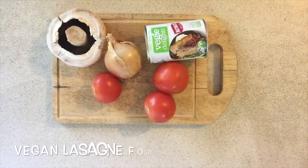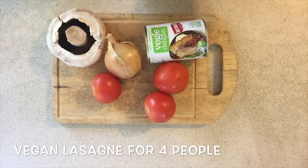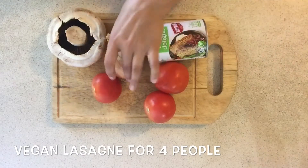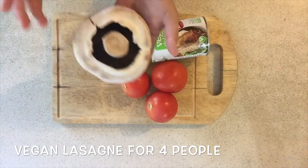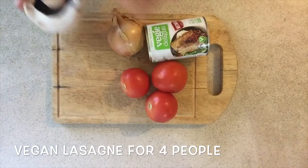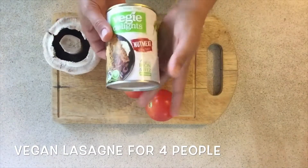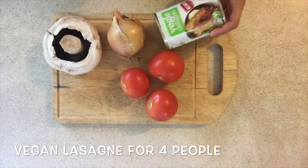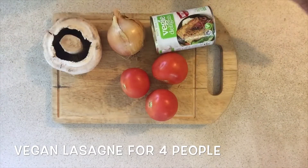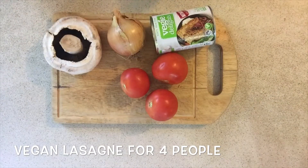Awesome, so let's get into it. I'm going to start with a few simple ingredients: onion, three tomatoes, one big mushroom, and nut meat — one of my all-time favorites. I'll start with chopping all of these up.